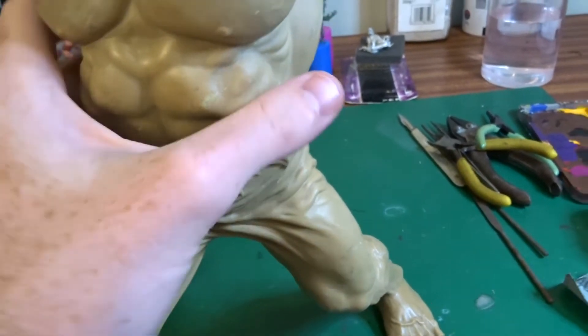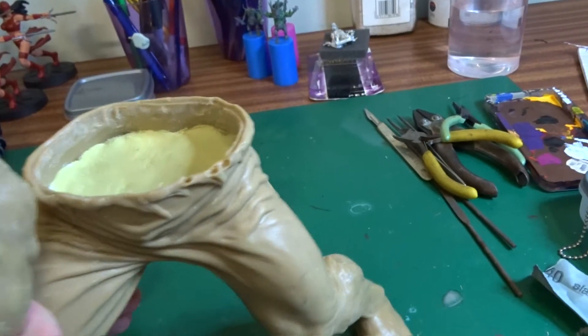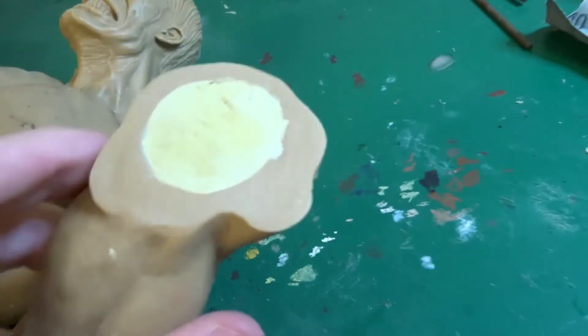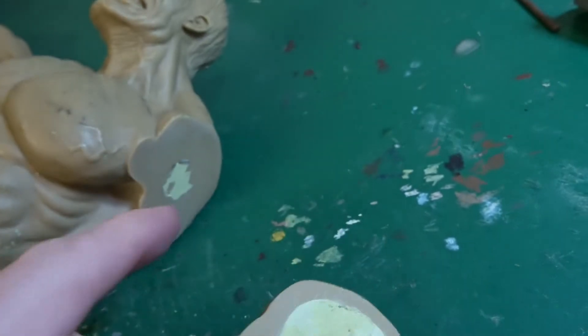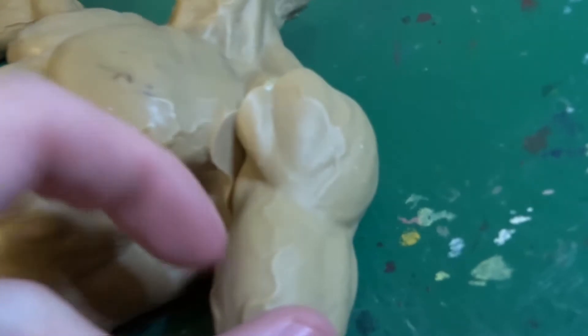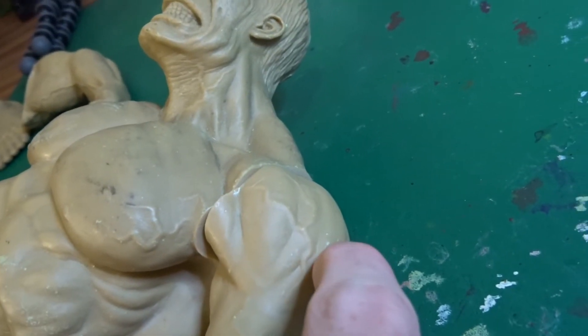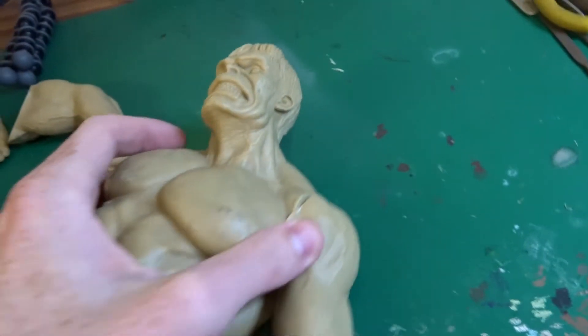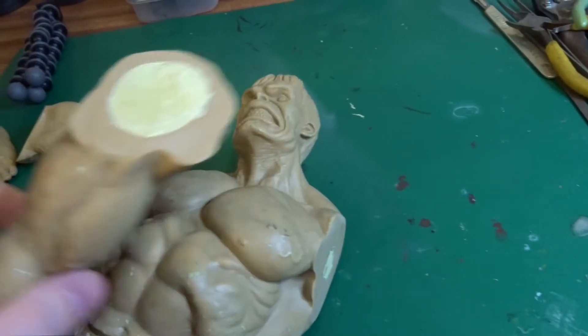Obviously I'll pin the torso to the legs as well. And I'm also going to pin the arms on, because at the moment there are just flat surfaces on each. I'm going to epoxy the arms on and then drill holes straight through the shoulders and put big pins right into the chest here, so they'll hopefully be as solid as they possibly can be.